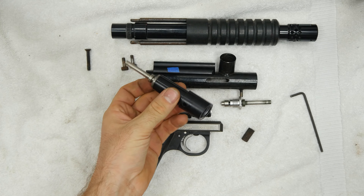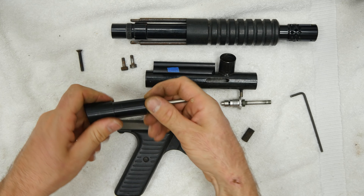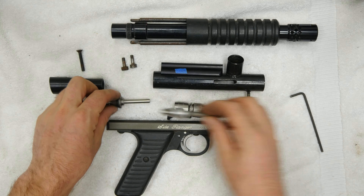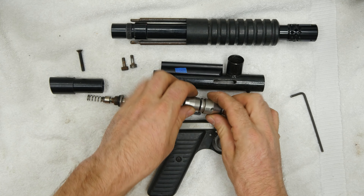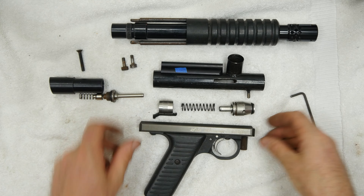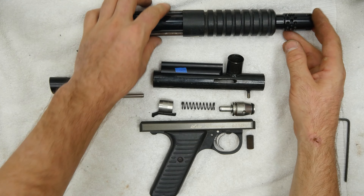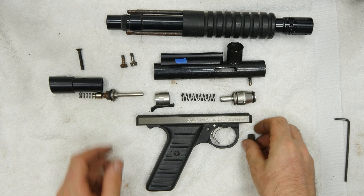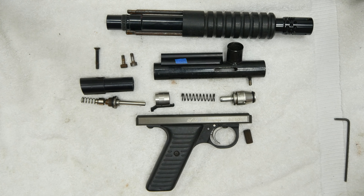There we go — so it's all good. Now I'm gonna take this out, snap a couple pictures, then I'm gonna reassemble. Ta-da.